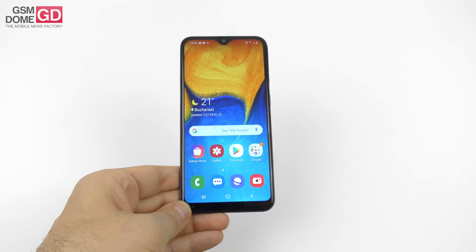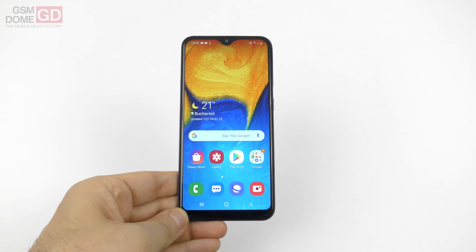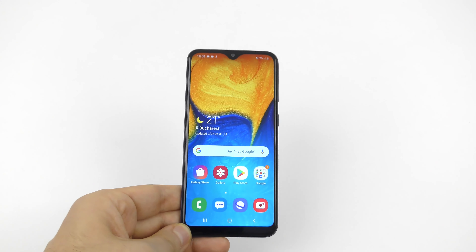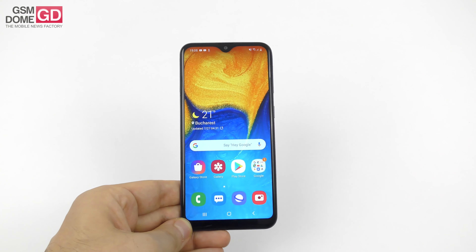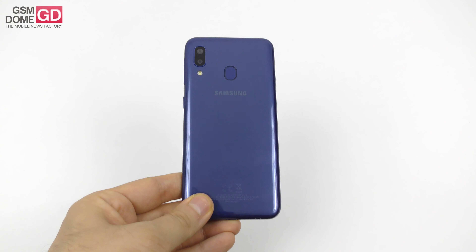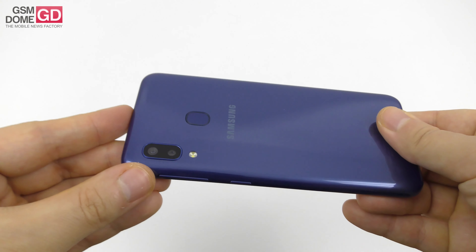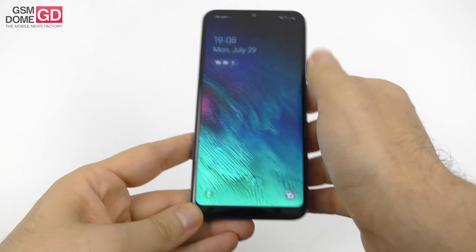Hi guys, this is GSMDome.com and I'm here with the Samsung Galaxy A20e. It's a version that has been derived from the A20 and you're going to find it most of all in Europe but also in several other areas. This is the cheapest One UI phone I've ever tested. The A20e is the most affordable we could find — it's a 5.8-inch phone with a dual back camera, wide angle lens, and priced at only $150.